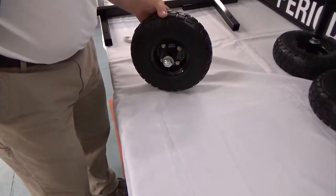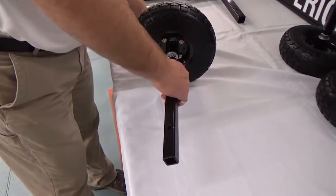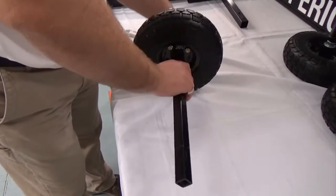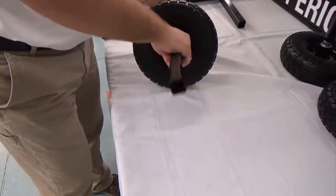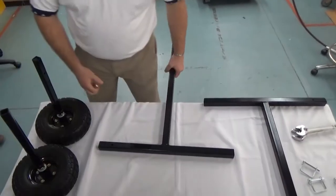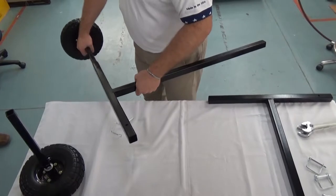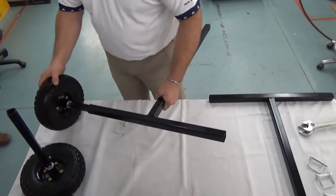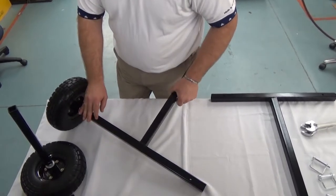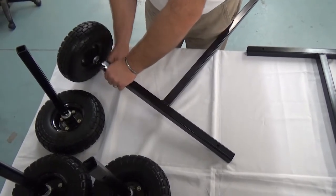Repeat the process for the second, third, and fourth wheels. Insert the axle tubes into the T-stands and secure them using the pins with retaining clips. Ensure that the axle tubes are at their narrowest setting. There are two potential axle positions; the applications for these positions will be covered later in this video.